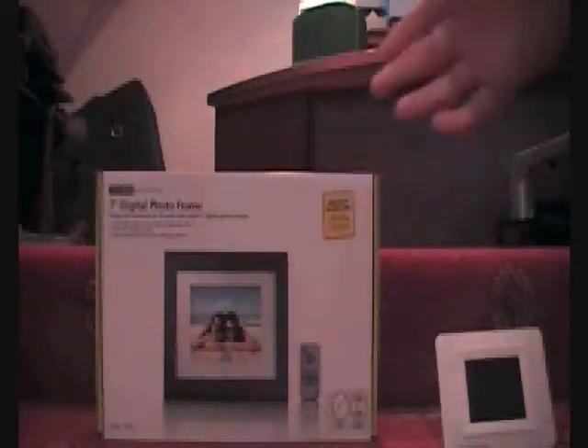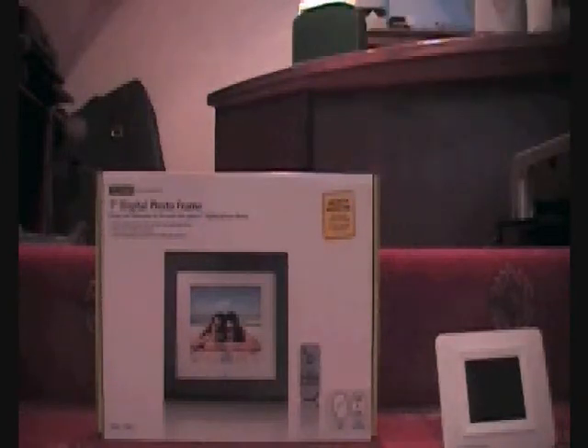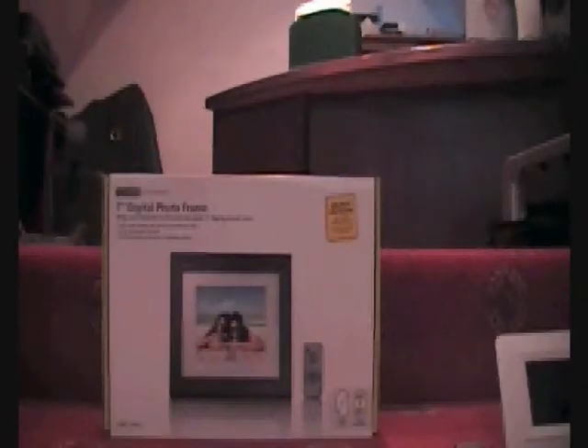Hi YouTube and welcome to my video. Today I've got a new seven inch digital photo frame. I'm going to be unboxing it, and there will also be a review. I'm also going to be comparing this photo frame to my older one. So: comparison, review, unboxing — okay, let's get into it.